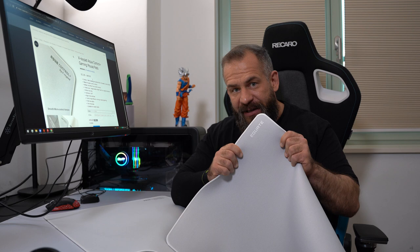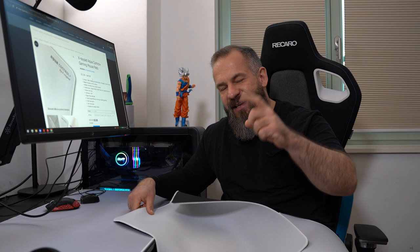Hi guys, this is the video you all have been waiting for. We compare the Equate White with the AquaControl Plus White, both from X-Rayped. Let's go guys.